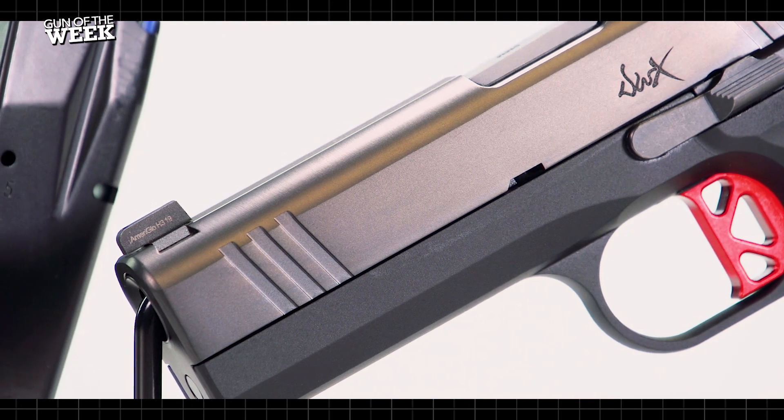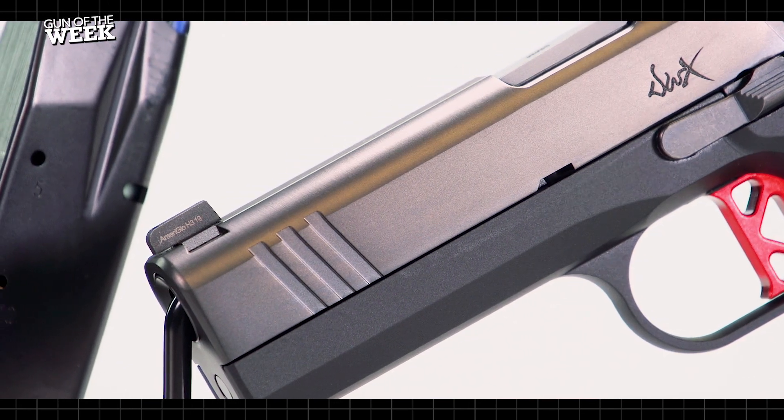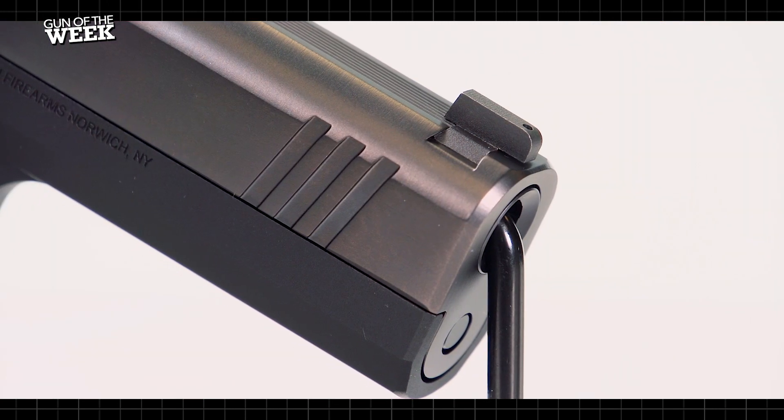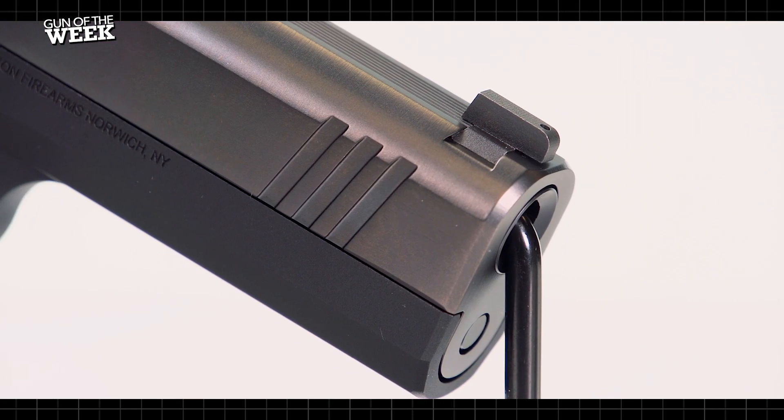At the front of the frame, doing away with the abbreviated dust cover found on both the CZ75 and M1911, there's a full-length dust cover that provides a sleek, clean look that terminates at the muzzle.